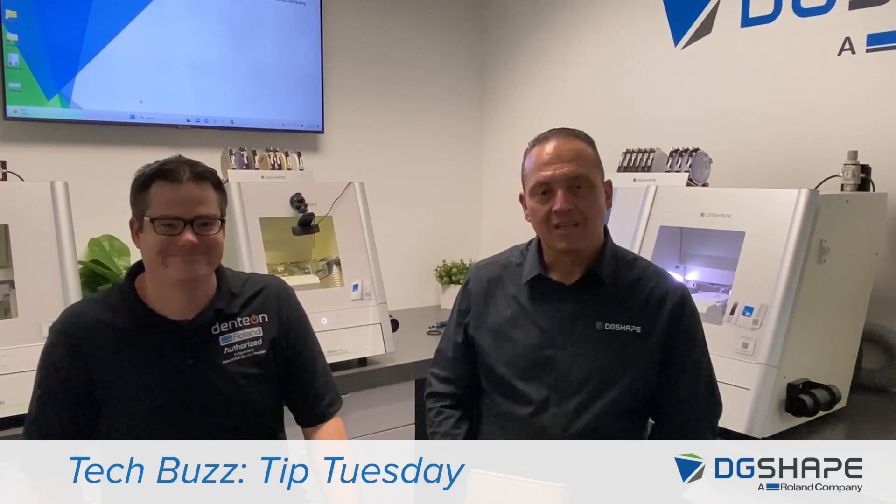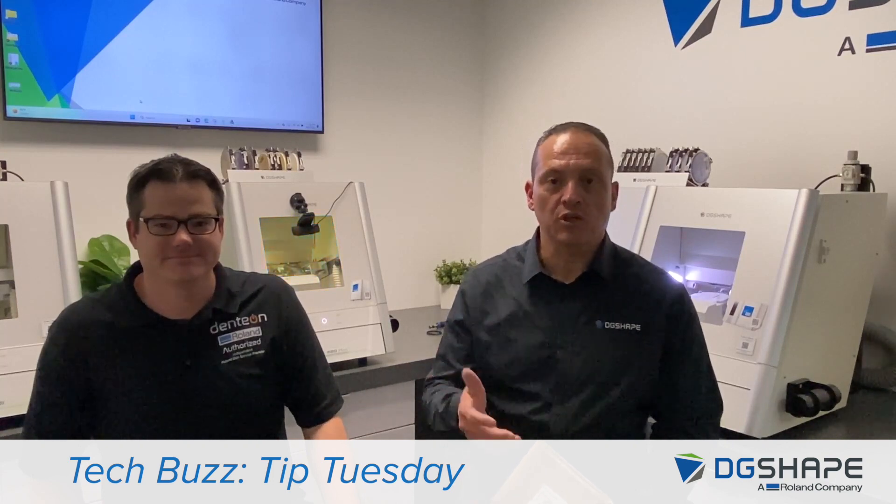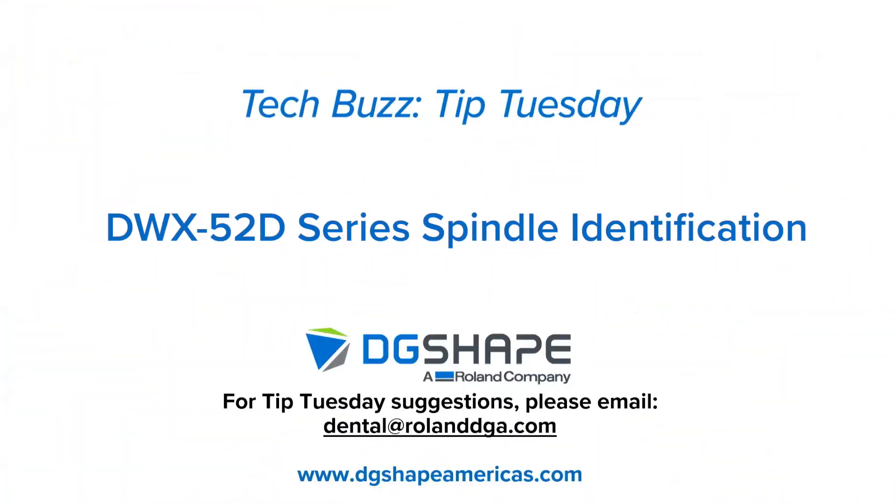Thank you, Greg. Hopefully this presentation is useful for you, and we'll see you next time. Thank you again for joining us for this Tech Buzz Tip Tuesday. If you have suggestions for a future Tip Tuesday, please email us at dental@rolanddga.com.